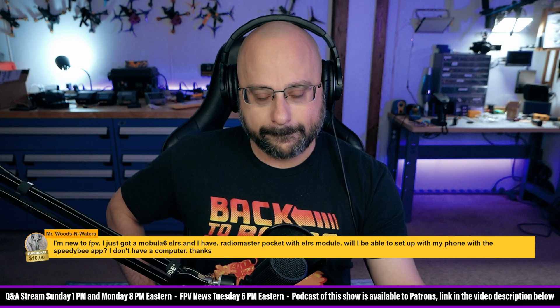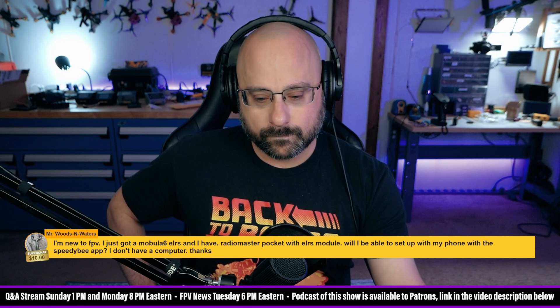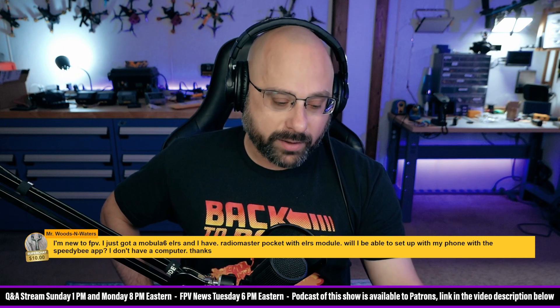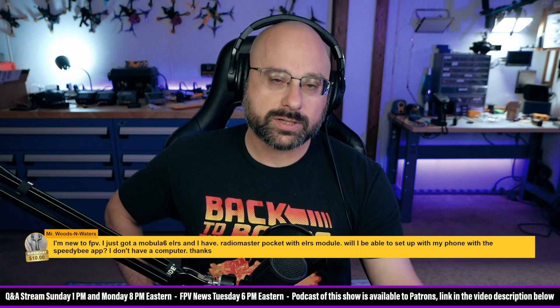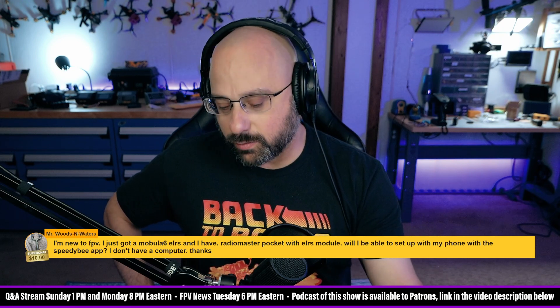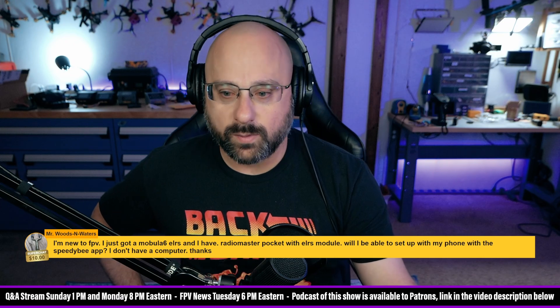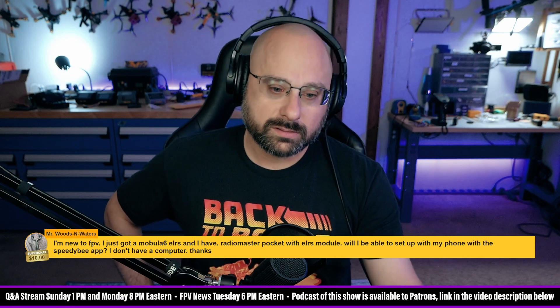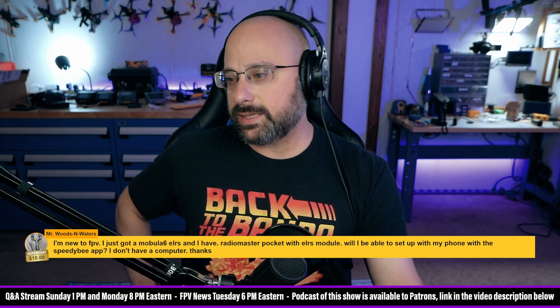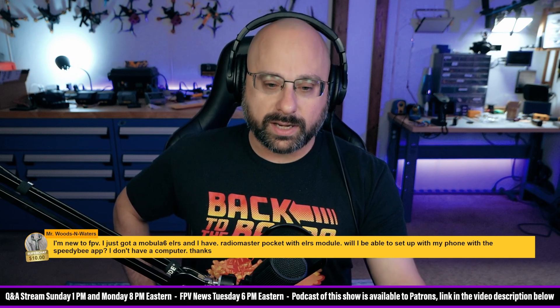Can you flash from the Betaflight Android app? No, not unless you have the SpeedyB Wi-Fi adapter. It can flash — the SpeedyB Wi-Fi adapter, like the V2 or whatever, the yellow one that has Wi-Fi, can flash. I think this is not a great situation for you, not having a computer.